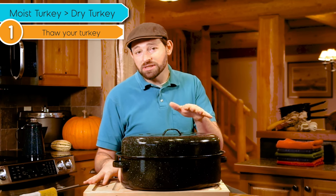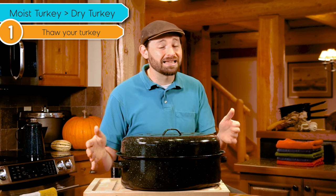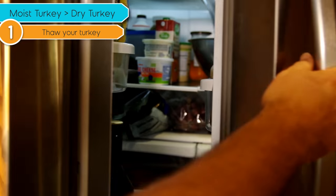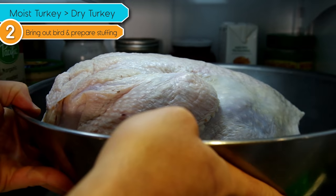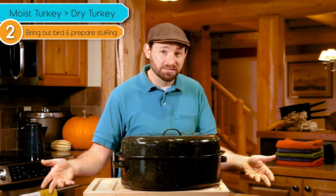Now if you're using a frozen turkey, be sure that you follow the instructions on the turkey or talk to your farmer about how best to thaw it. It often takes a couple of days to properly thaw a large turkey. Since our turkey is already thawed, we're going to take it out of the refrigerator and just let it sit on the counter for about an hour to warm up a little while we prepare all the rest of our ingredients.